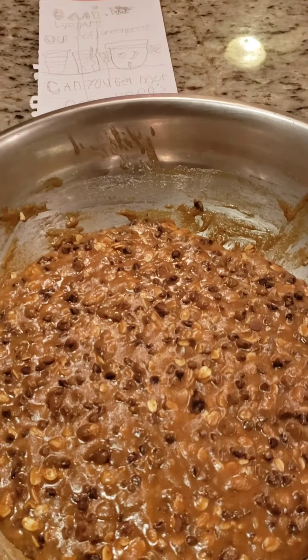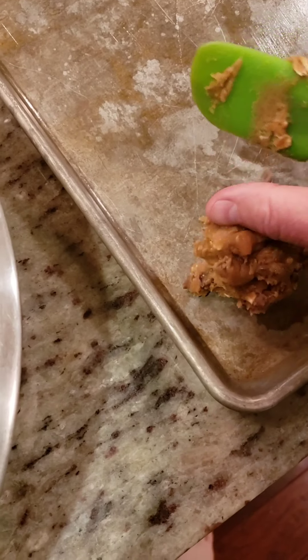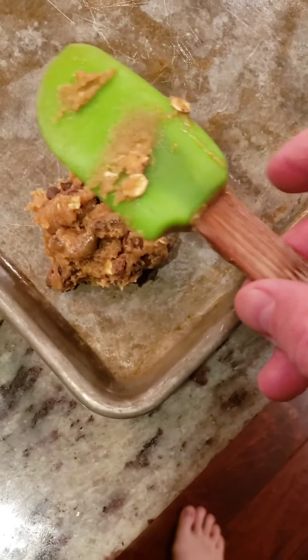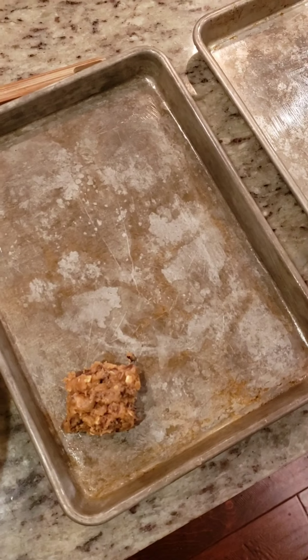It's been about 25 minutes, the timer just went off, the oven's hot and ready to go. We'll take them something like that size right there. This pan's probably gonna fit about six of them, so I have 12 cookies — all for me.